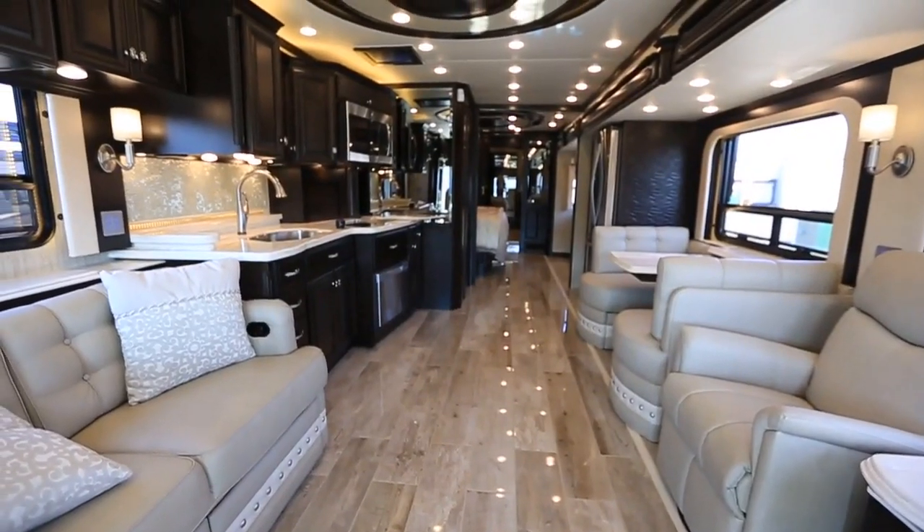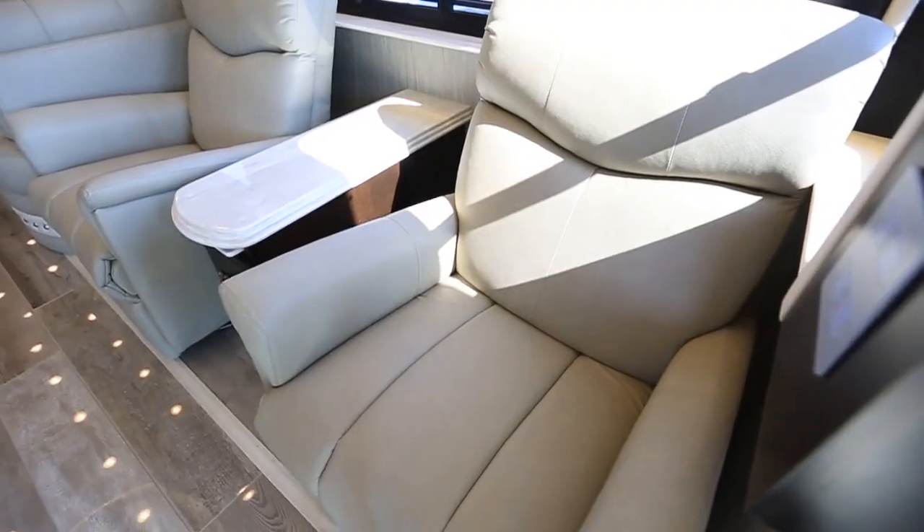As we step back into the coach, this Novara interior is completely new for this year. If you look at the flooring, it's absolutely gorgeous — completely new. It's an 8-inch by 36-inch, completely wood-look, high-gloss flooring. Just absolutely beautiful.